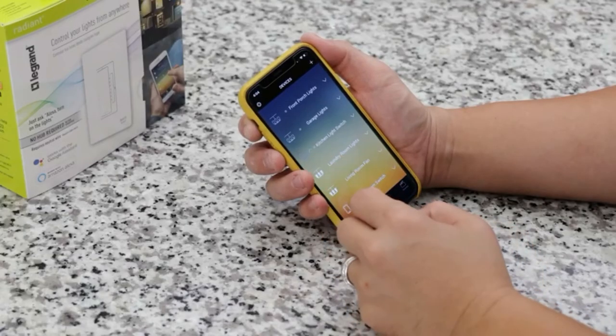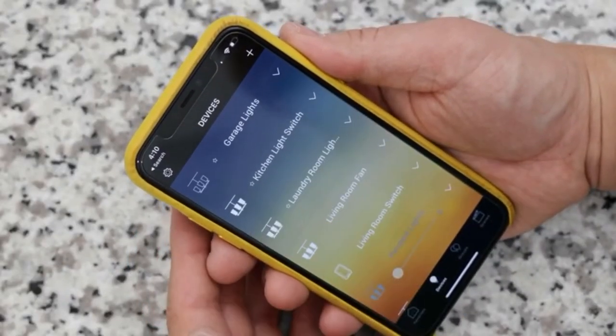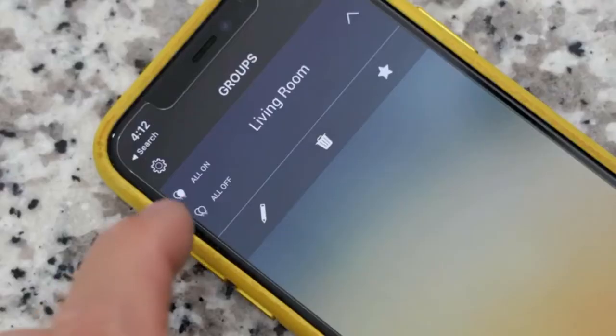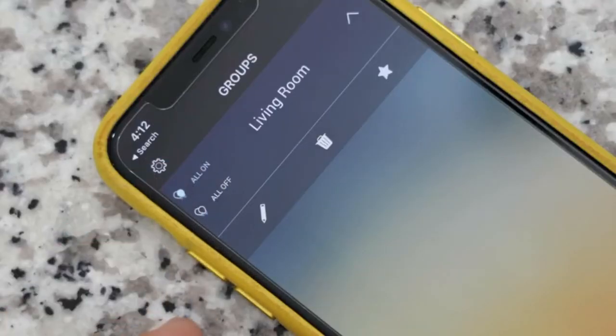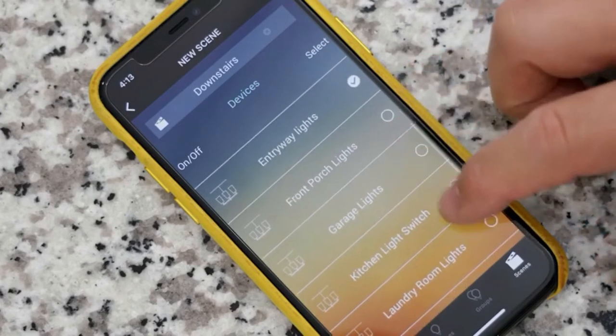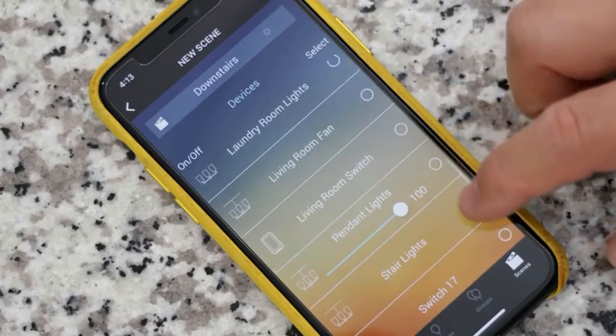Now you can control your lights directly from the app. You can name them whatever you want. Hit the star to make them show up on your favorites tab so you can easily access them. Group your lights for convenience so you can control them in sections, and create different scenes for automation — like having your lights come on before you come home from work so you don't walk into a dark home.